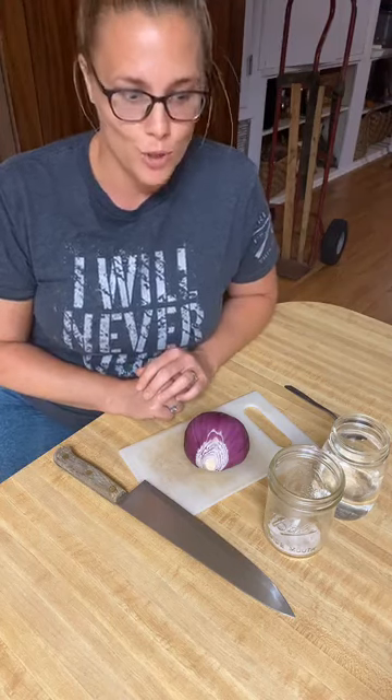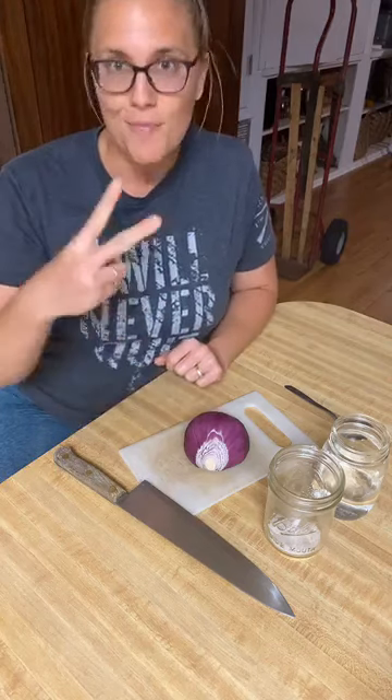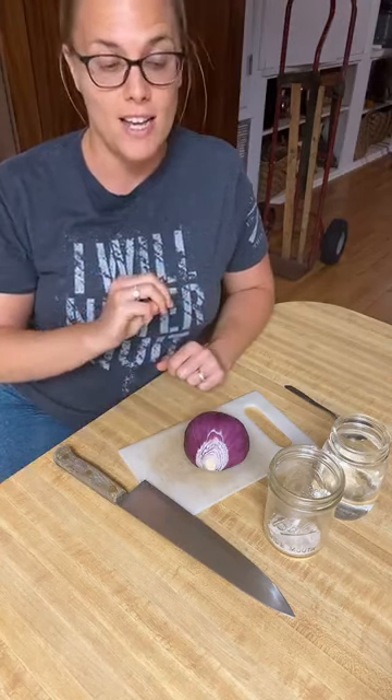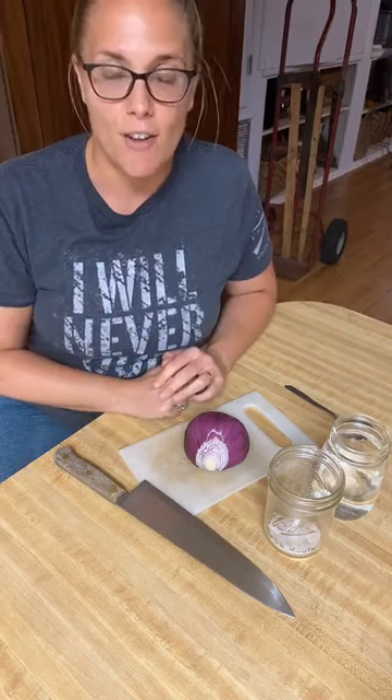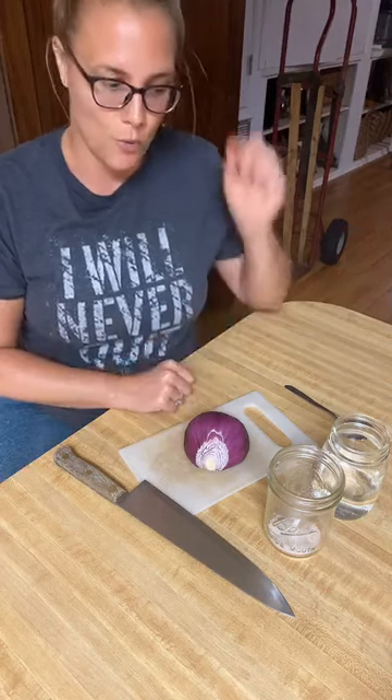I just did a video on canning tomatoes, which is one way to preserve. The great thing is it's super easy, doesn't take a lot of time, and the end result is delicious. So good, and it's a food packed with all kinds of great yummy biotics that are great for you.